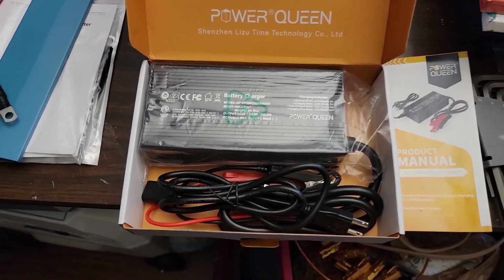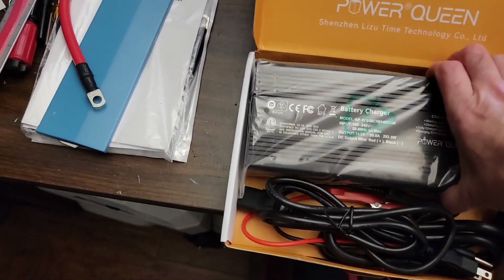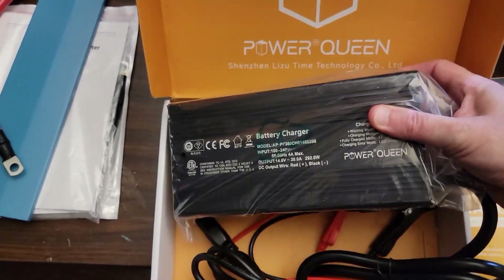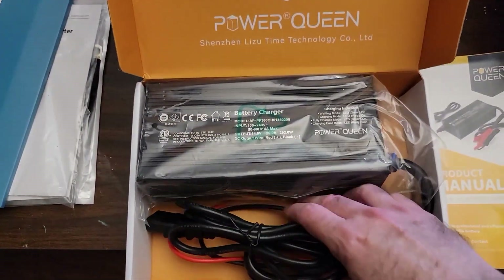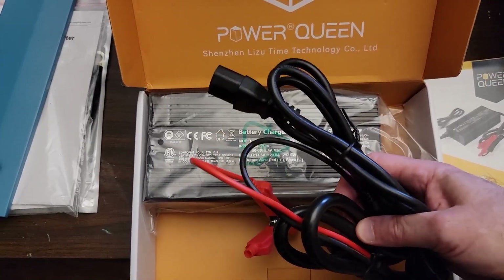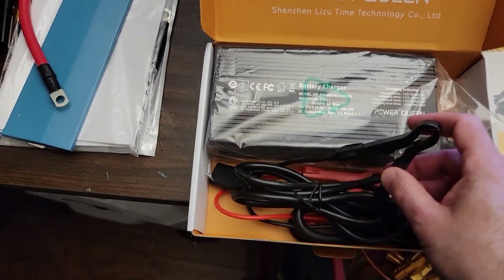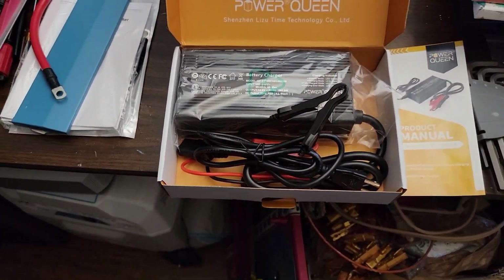On the inside you have the charger itself, which I'll give you the measurements of in a minute. But this thing is a beast — it feels quite solid compared to some of these other cheaper chargers that you get.